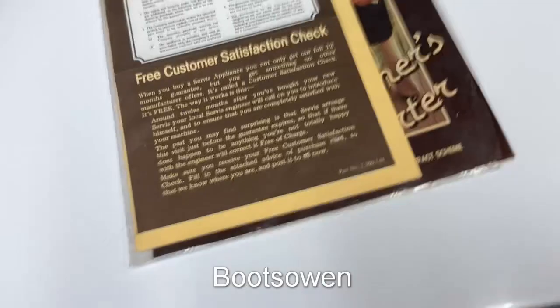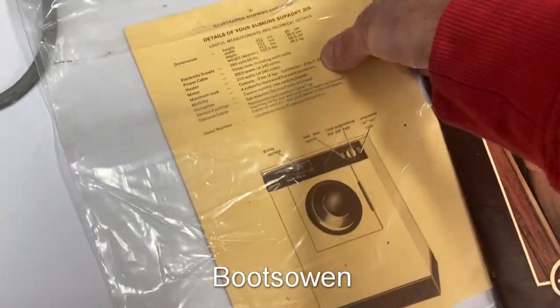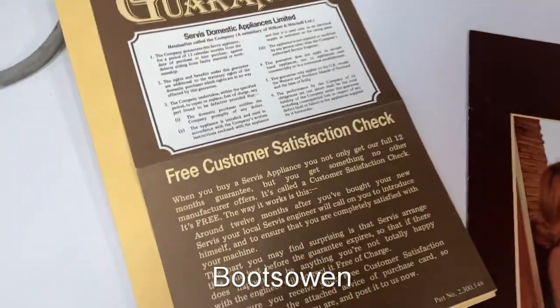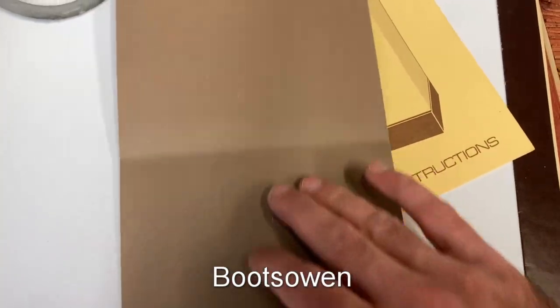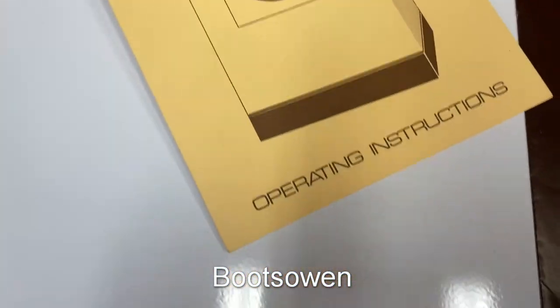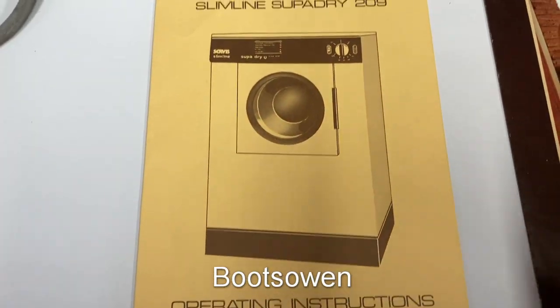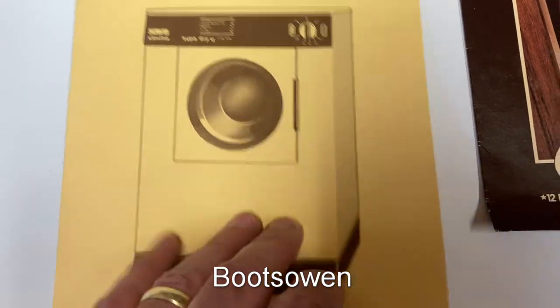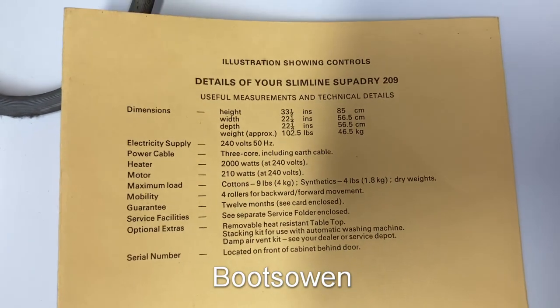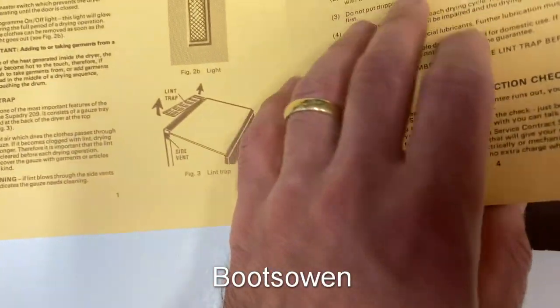There's a plinth you can remove to stack it — I saw that in the manual. It came with the manual and the guarantee card wrapped in plastic. There's the guarantee card — nothing on the back, the bottom's been cut off. That would give you a one-year, 12-month guarantee. Here's the manual — bought 10th of March 1980, so we are now 42 years later. This is crisp and clean. It's a card.